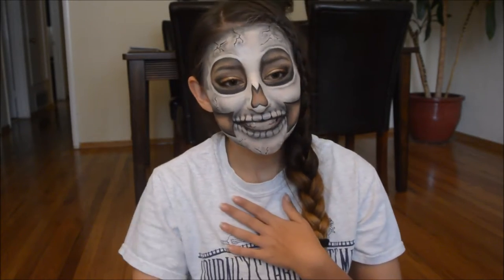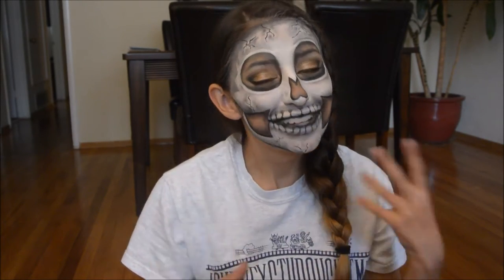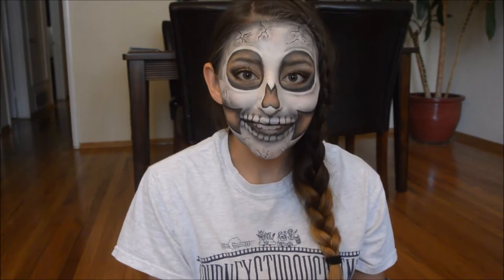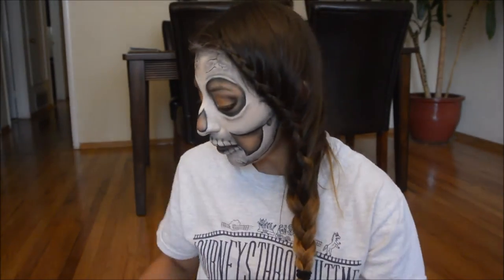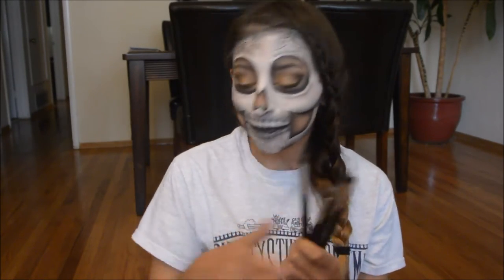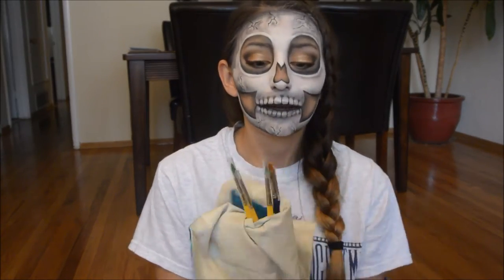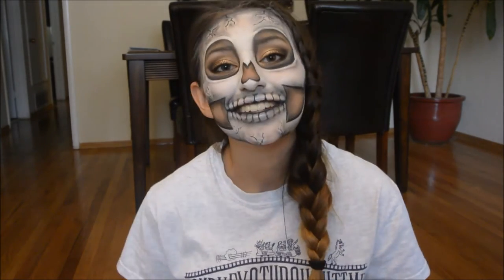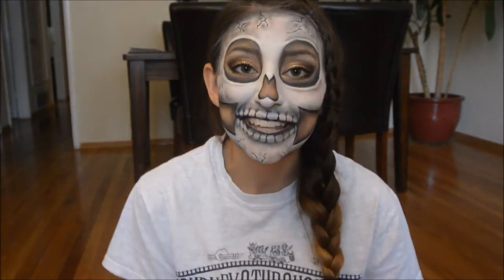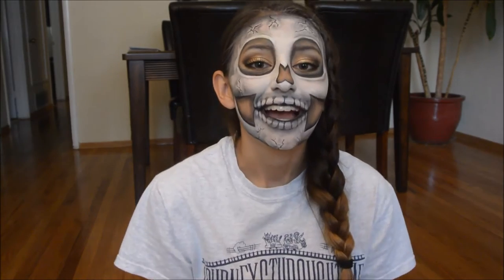Happy Halloween everybody! My name is Kathy Oh and I'm here with a cracked skull face paint mask today. It is really quick to do — only about 20 minutes without stopping. All I used are white and black face paint, black eyeshadow, eyeshadow brushes, and face paint brushes. I hope you guys enjoy, and if you do, subscribe to my channel to see all the things I post.